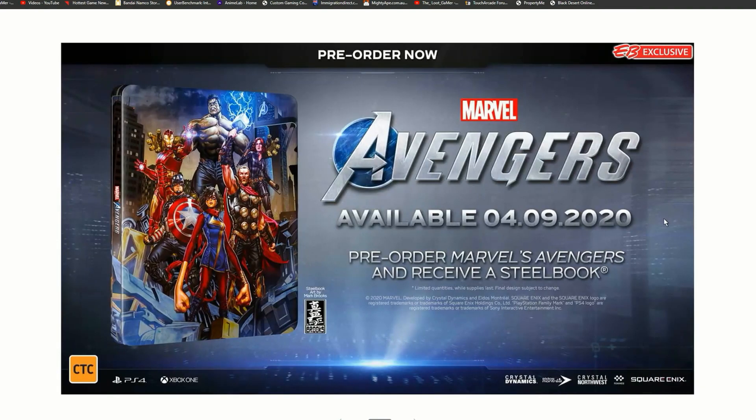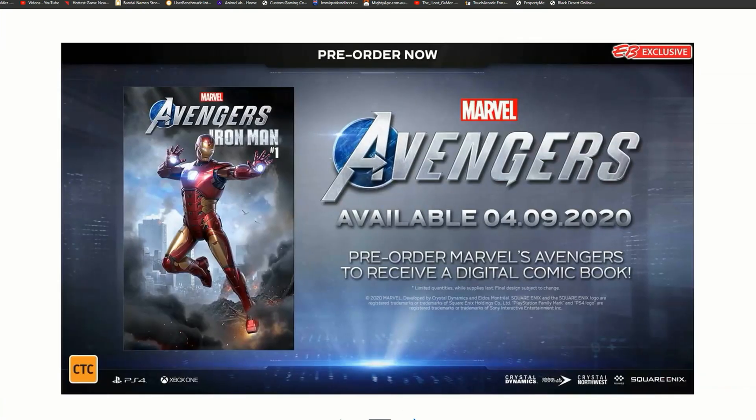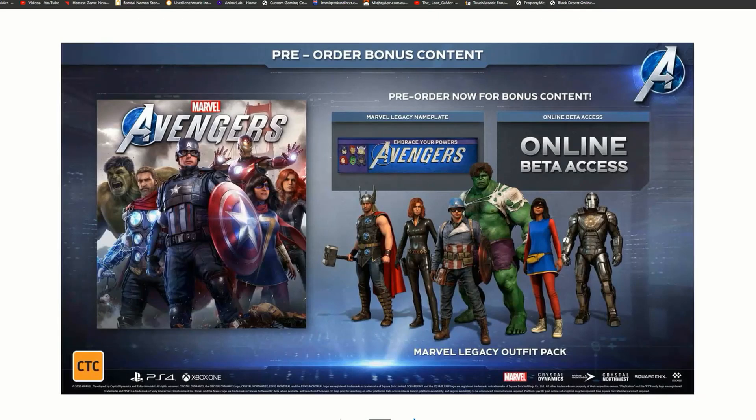The screenshots are really awesome and we get a really nice-looking steel case — I love steel cases and I'm glad we get this here. If you pre-order you'll get this exclusive steel case as part of your collection, as well as a digital comic book, which is cool for massive Marvel fans. On top of that, if you pre-order now for bonus content, you get online beta access and the Marvel legacy outfit pack as well.